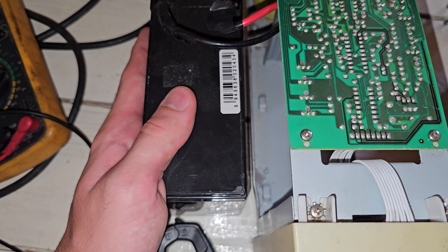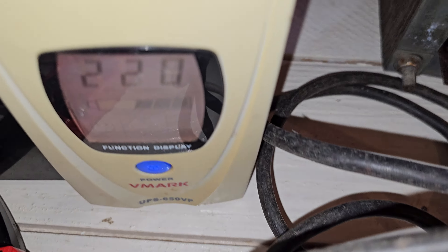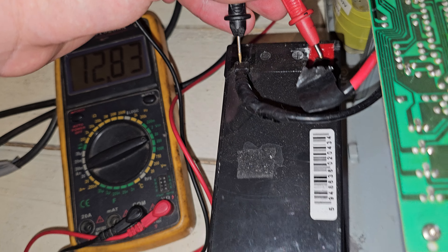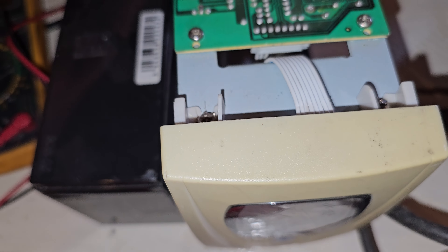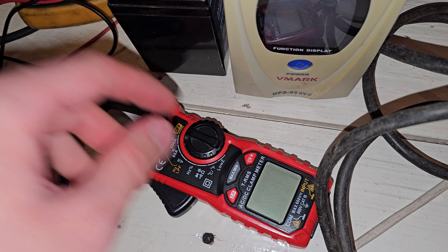I have two multimeters here — these two measure the amps we will take from this battery. It actually heats up right away. I already tested it — that's a 9-amp battery, nothing special. Now let me see the actual voltage; when charging it is 12.83, and if I turn this off I get 12.75.